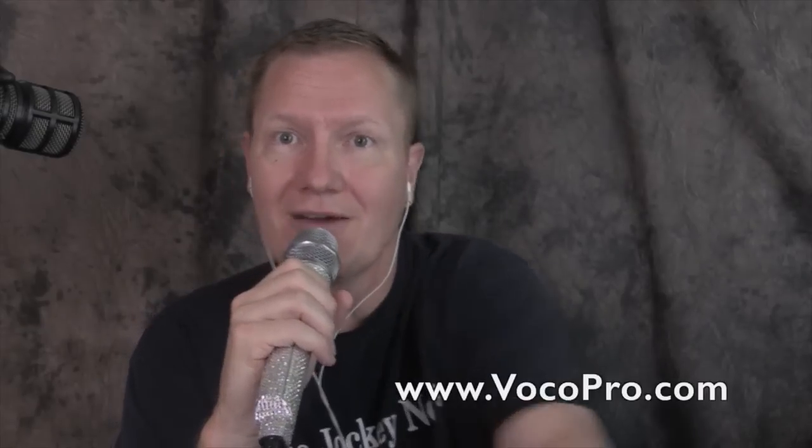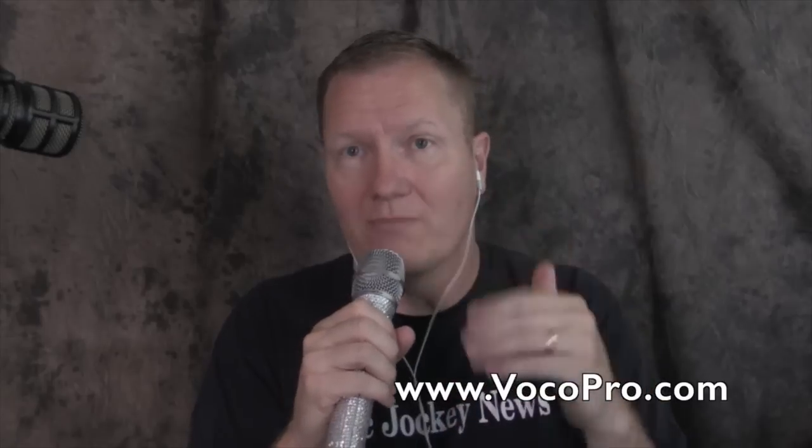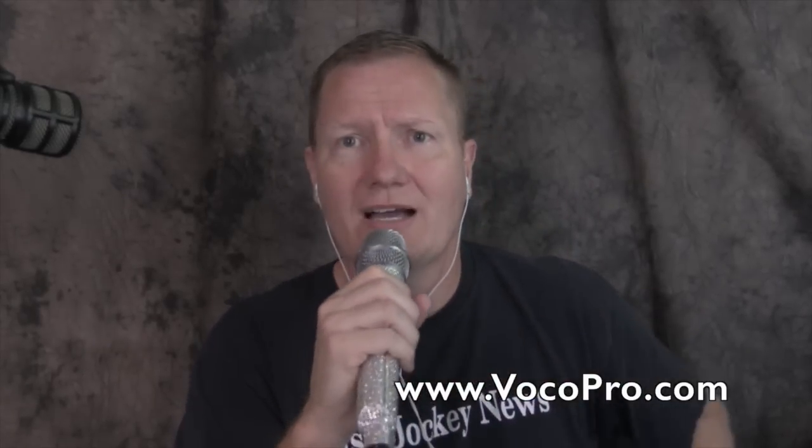Let me know what you think of those, what your thoughts were, and how they all sounded. We'll give it a grade after we've seen a few results from your input down in the comments. We'll put a link in the description so you can check out this UHF microphone from VocalPro. This is John Young with the Disc Jockey News, and I am looking stunning.